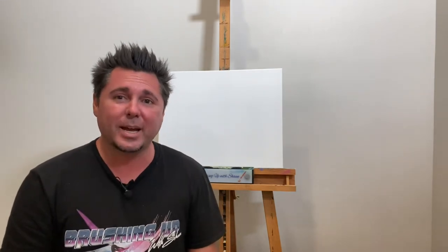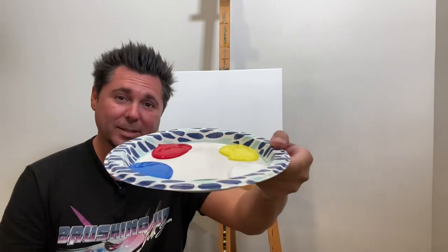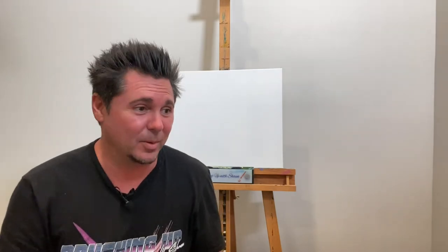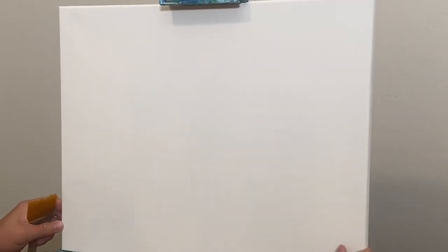It's purely improv — I'm just winging it — and I'm going to do it with a few different colors. We've got green, blue, red, yellow, and white, so if you want to follow along, feel free. I am sunburned today, so pay no attention to that. All right, let's get started. You can see I've got my plate palette right here, and I'm going to be using acrylic paint. I've got my brushes next to me.